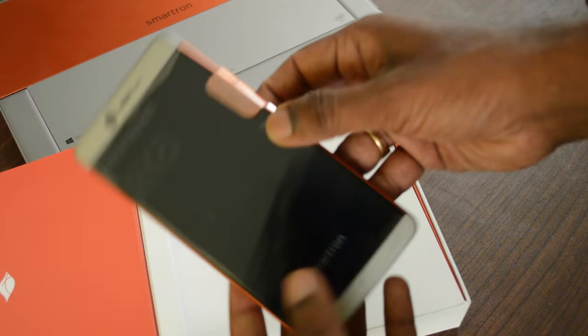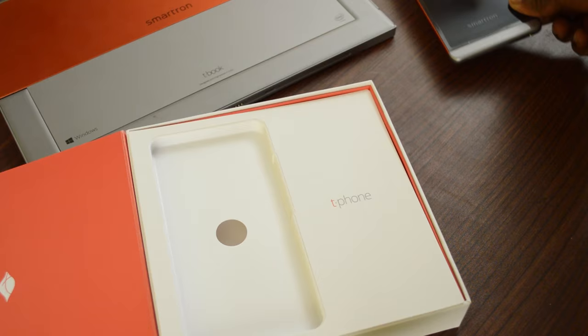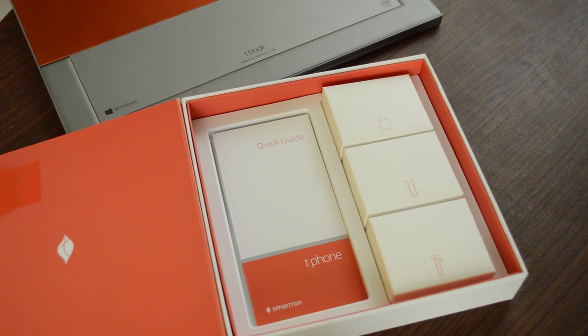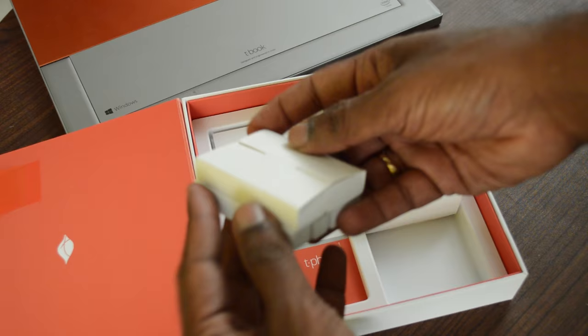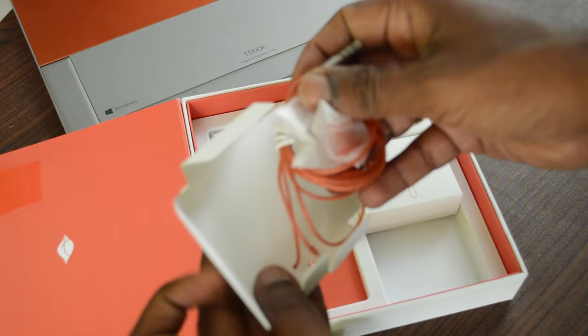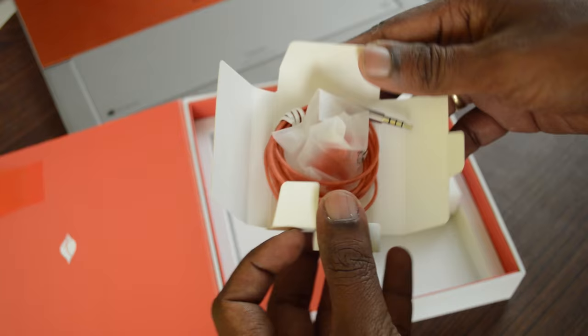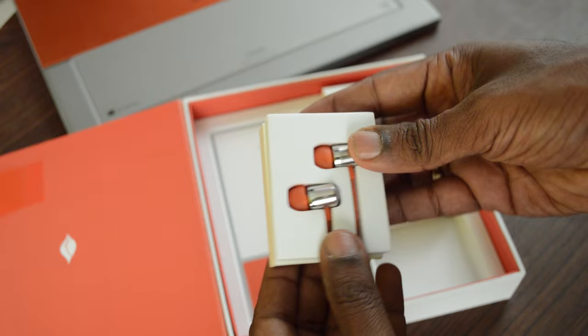We'll keep the device aside for now and check out the other box contents. We have the quick starter guide as well as the pin to adjust the SIM tray. And we have three separate boxes. So let's see the individual box contents. Inside a small box, we have the T-Phone's earphone.